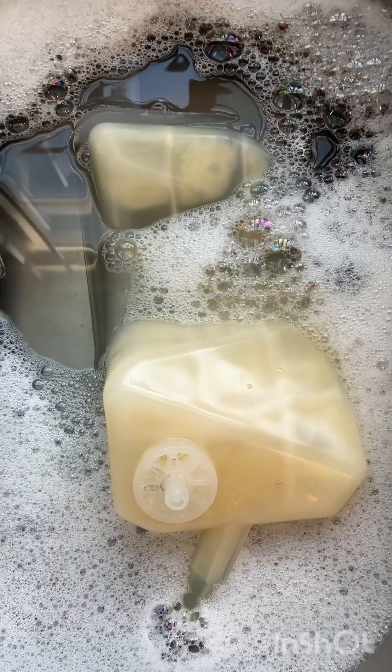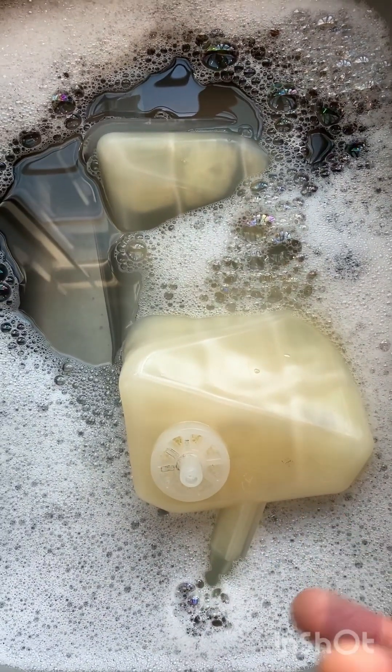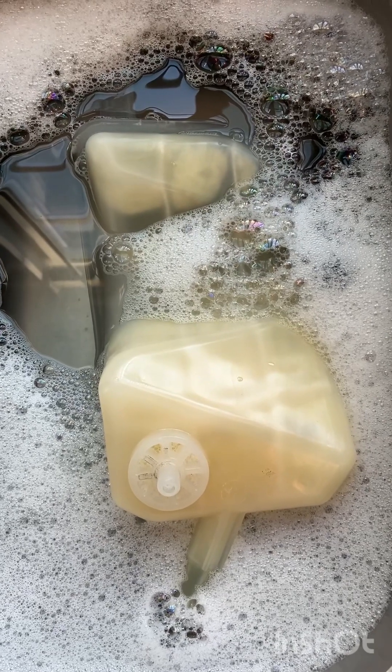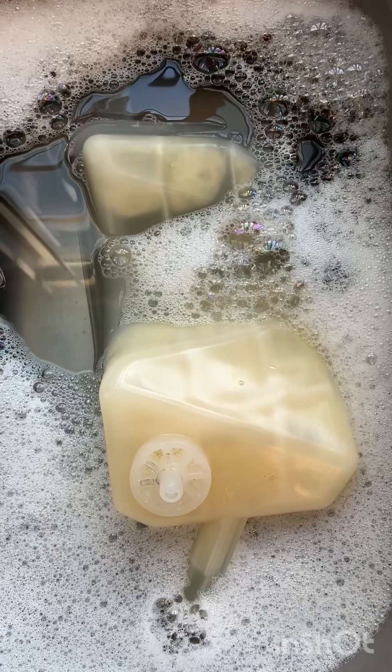Overfilling the reservoir and flushing it with super hot water to get all that old jelly-like buildup out from years of Bar's Leak and Blue Devil sealant.